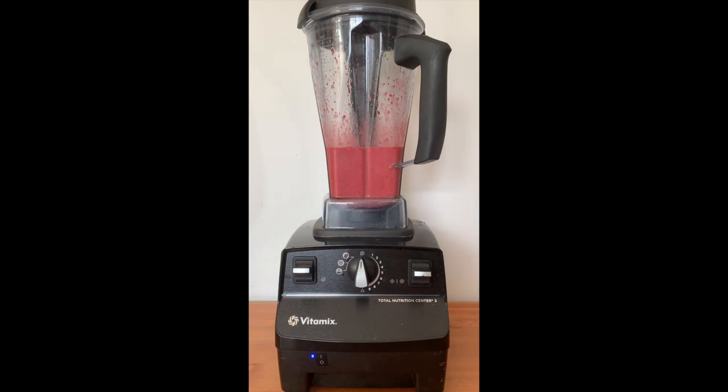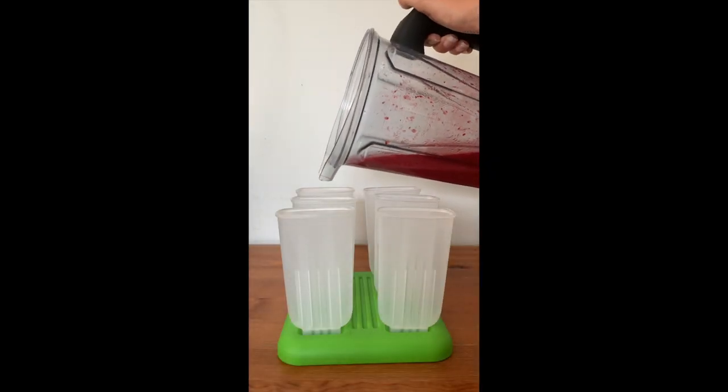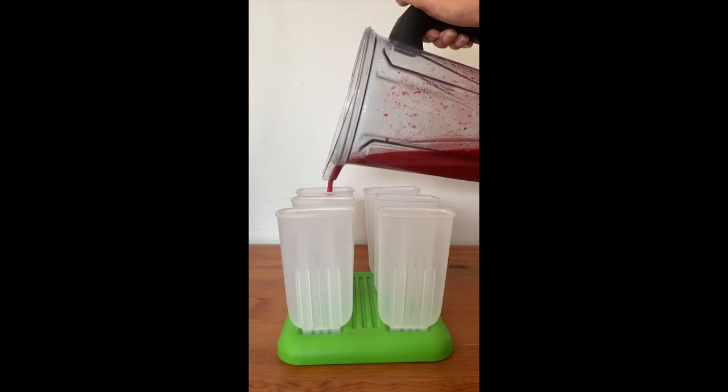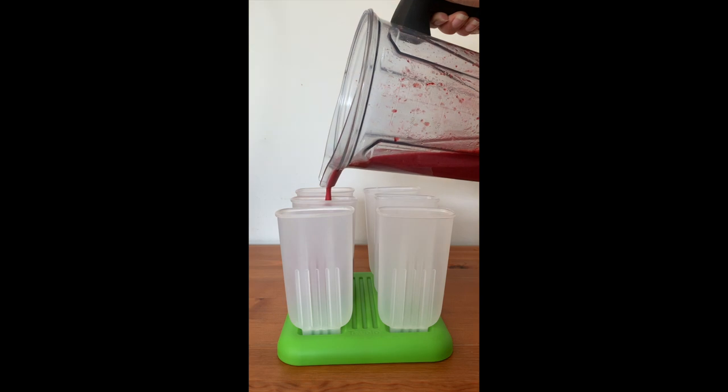Mmm, that's sweet! It tastes yummy, really yummy — it's really sweet and very sour. Yum! Okay, I'm gonna go ahead and pour the mixture into the molds. I'm really excited to taste them when it's all ready.